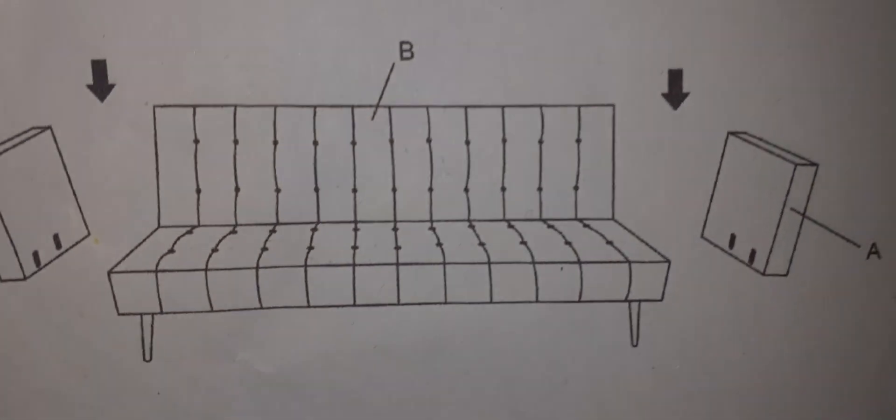What happened is it comes in a box like this — the base, as in the back bit and the seat bit. It comes like that and then you've got to put the legs on as per the instructions, and then you flip it over and put the arms on.